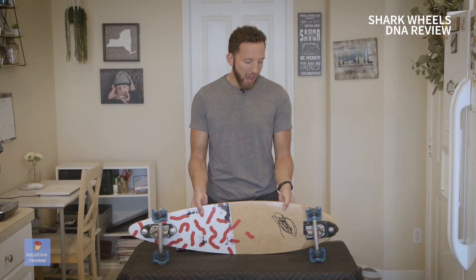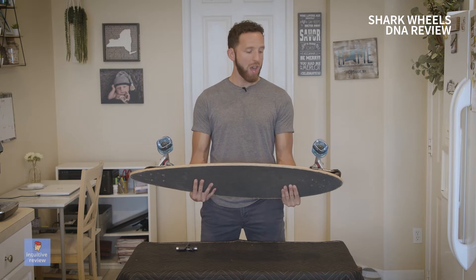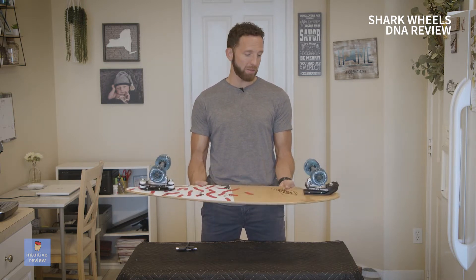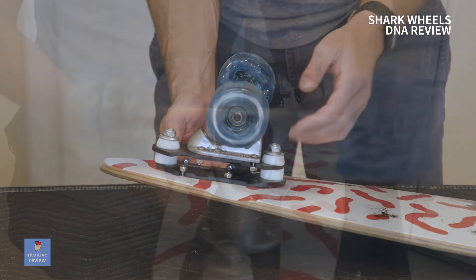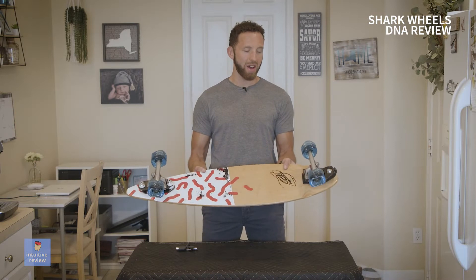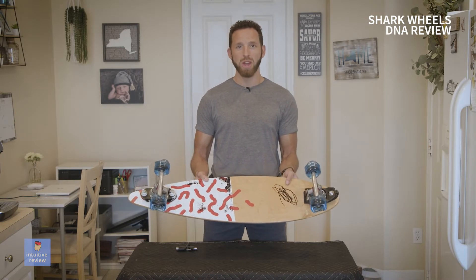Install is easy. I'm really liking how it adds color to this board, and if anything, Shark Wheels has word of mouth advertising because I'm sure once I start skating out in the field, people are going to be asking what these wheels are all about and if they do work. So I'm going to try these out on as many surfaces as possible. Let's go.